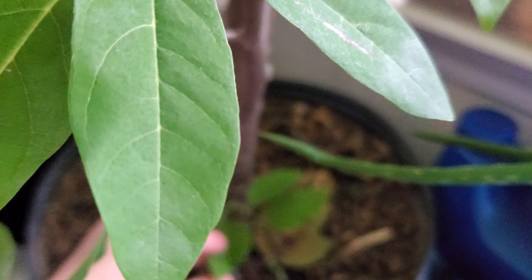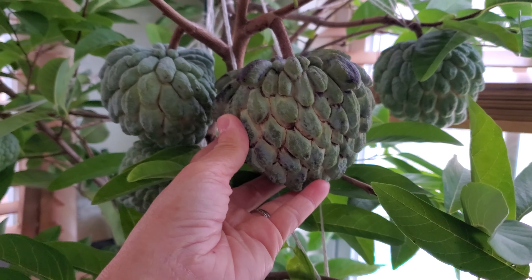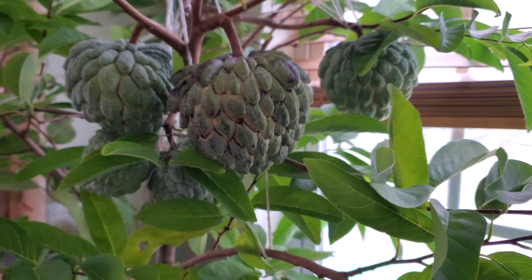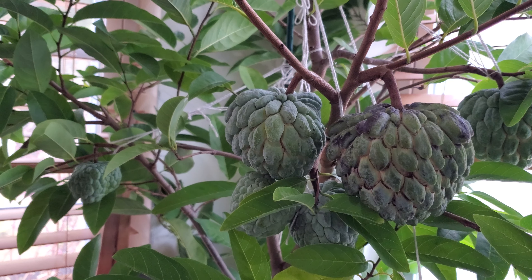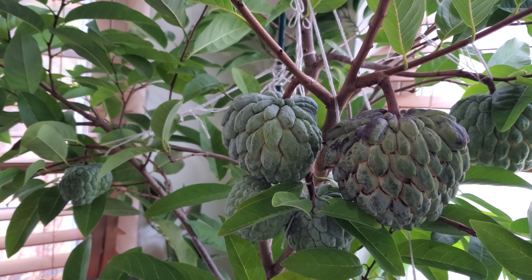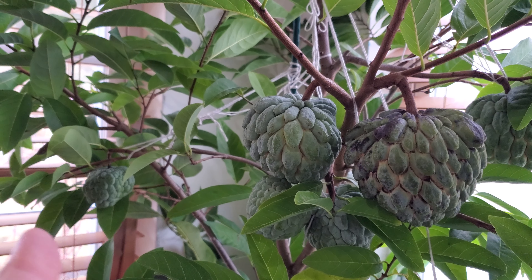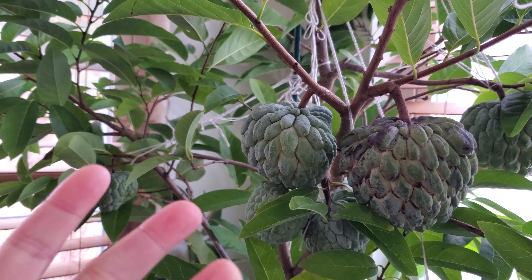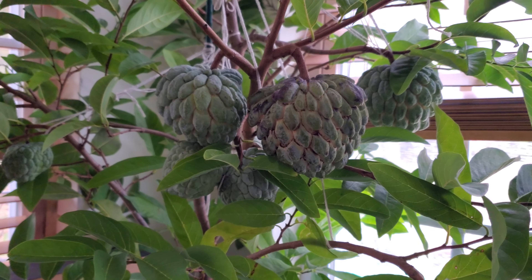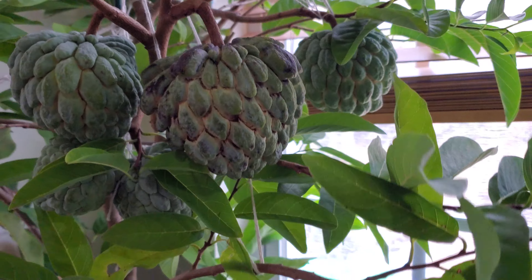My brother-in-law pulled it out and gave it to me. After three years, this year I finally have some fruit. It started around late June or early June — so counting back from November through October, September, August, July — it's about four months old.